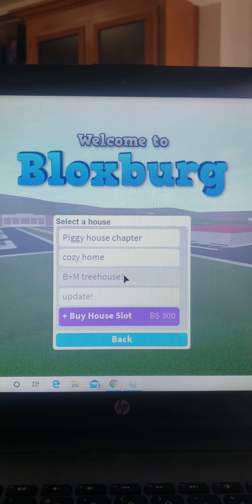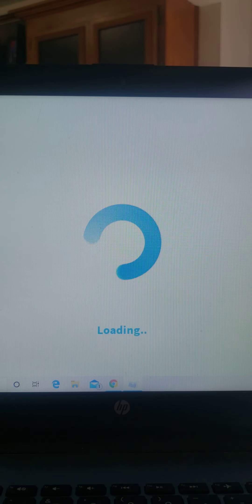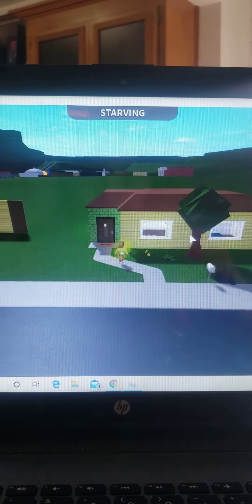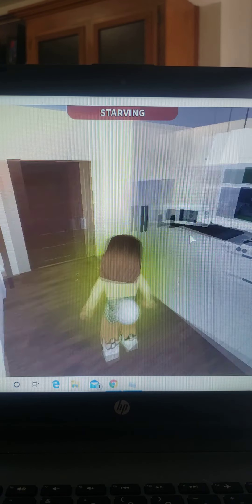Hello everyone, so I am going to be showing you guys how to build the starter home — this one. So I'm just going to show you real quick.